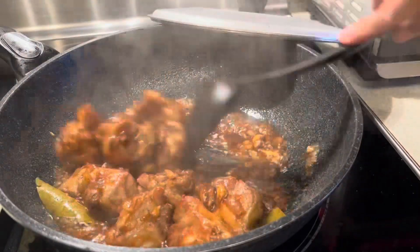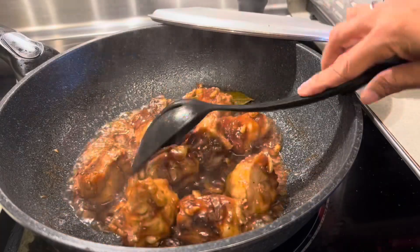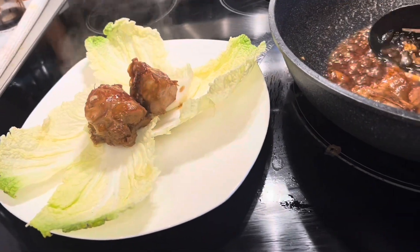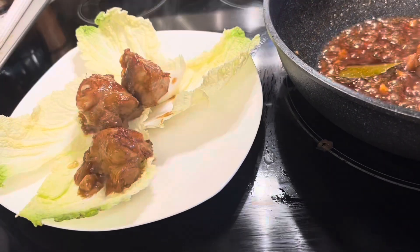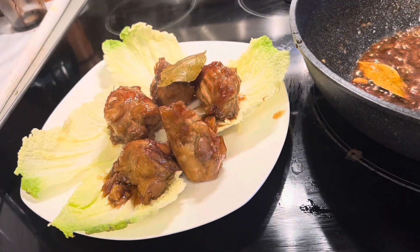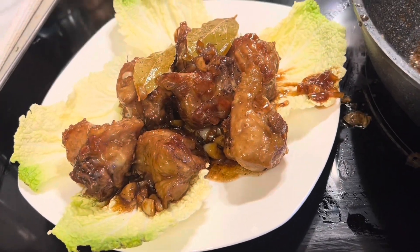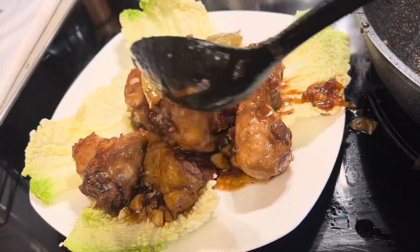Everyone, I'm going to cook delicious turkey adobo for our dinner — first time I cook turkey adobo. It's very delicious and super yummy, you need to try guys, it's very tasty.